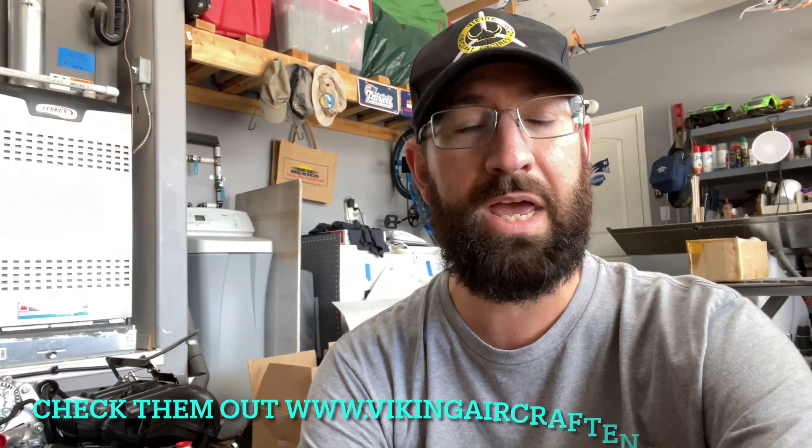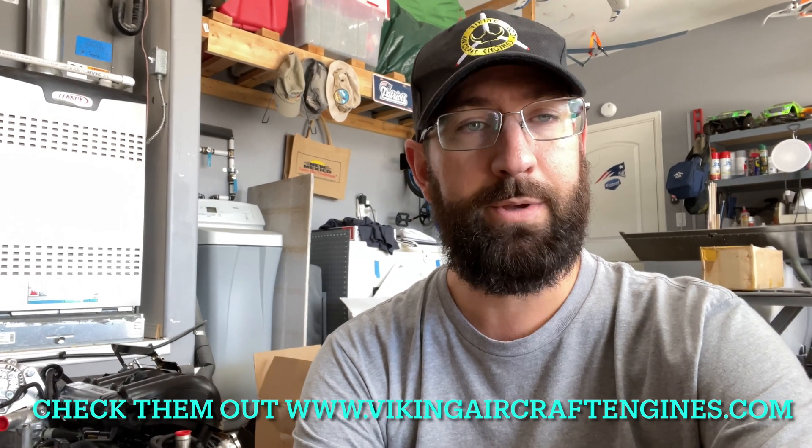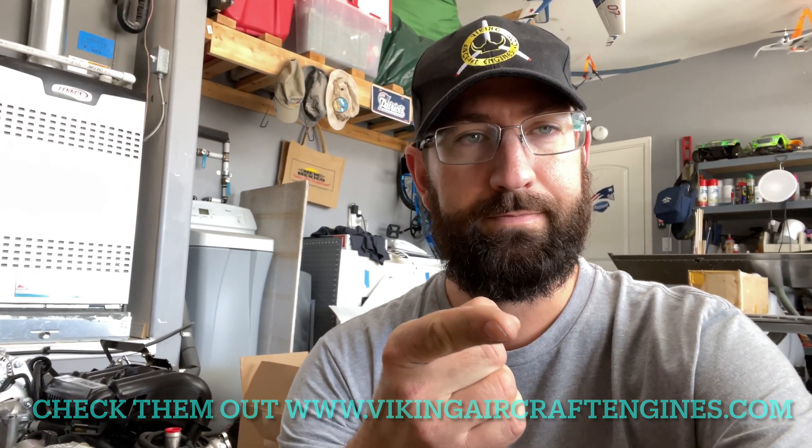That's where I'll sign off on this video. A big shout out to Viking Aircraft Engines — I really appreciate all the support you give to your customers. I'm looking forward to getting this built. I think she's going to have awesome performance with this engine. Keep building, keep flying, and check out Viking engines — they're great. Bye!